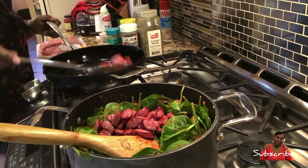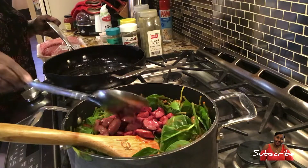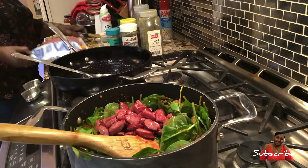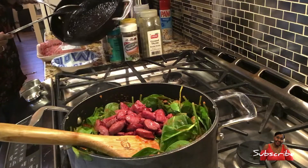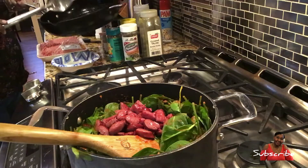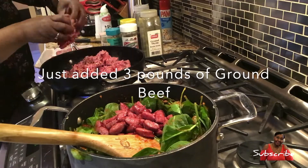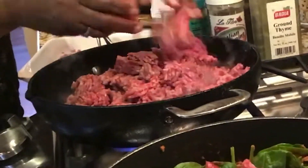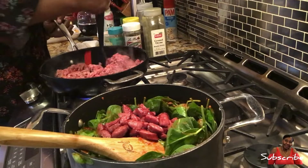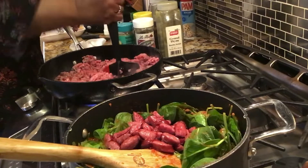I'm going to pour the grease right here into a container — I don't pour it down the sink. I'm going to chop the meat up into little bite-sized pieces. That's important. I got my chopper to do just that.